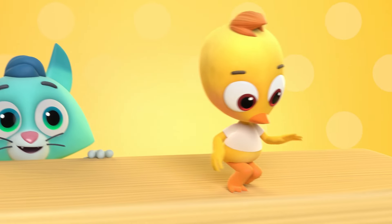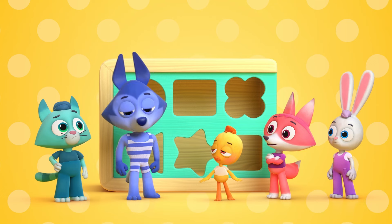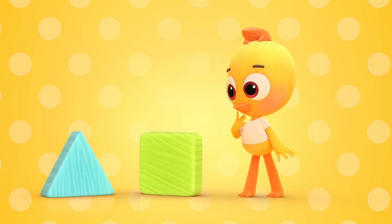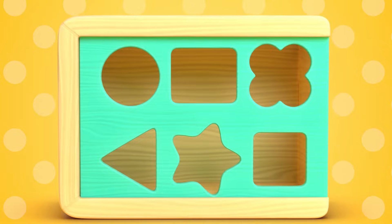Oh the box is tough to do and the box is empty too. How will we get the shapes right inside the box today? There's a triangle and square waiting to be taken there. We must think and take our time and we'll get the shapes inside.